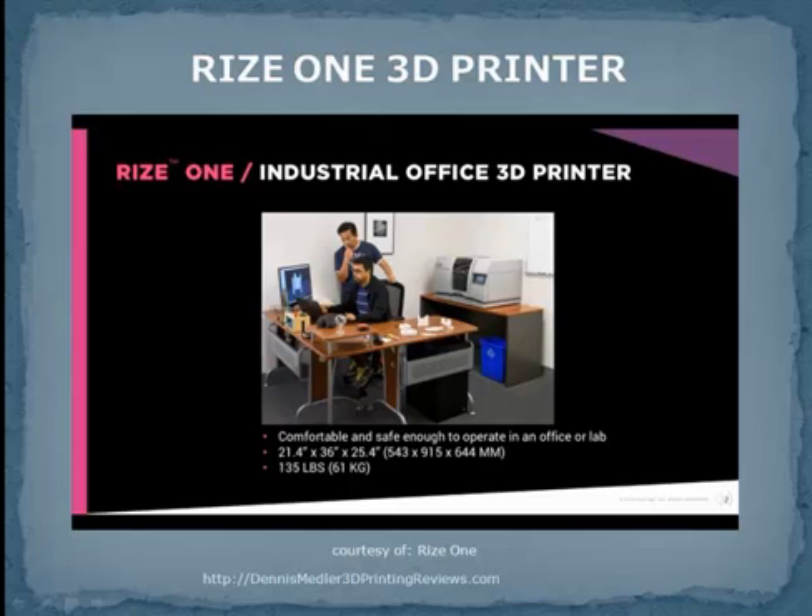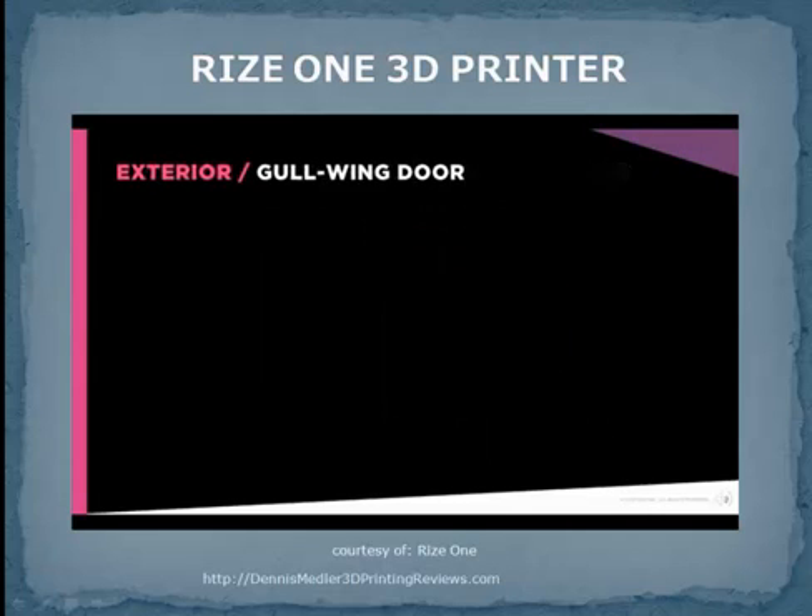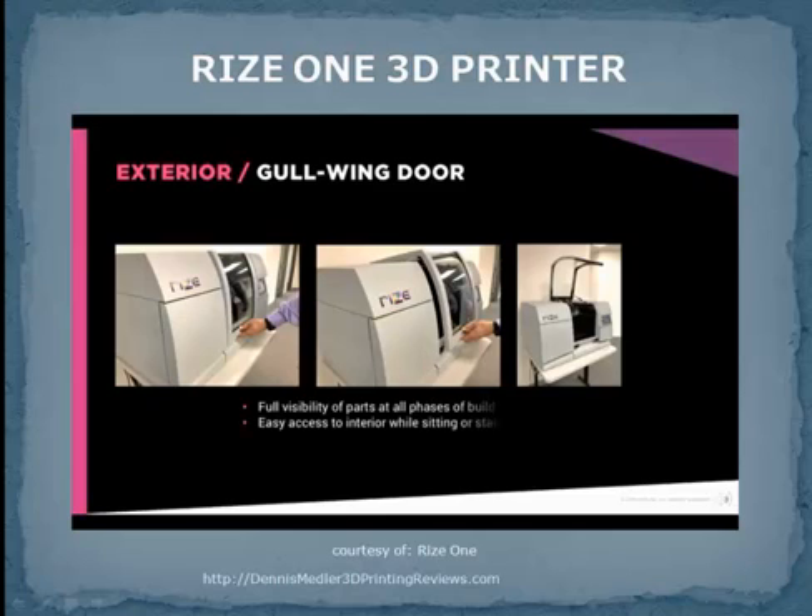It's just 21 by 36 by 25 inches and weighs only 135 pounds, easily carried by just two people. The gull-wing door uniquely gives you full visibility of your parts at every phase of the build, from start to finish. It also enables you to easily access the interior of the printer while sitting at your desk or standing.